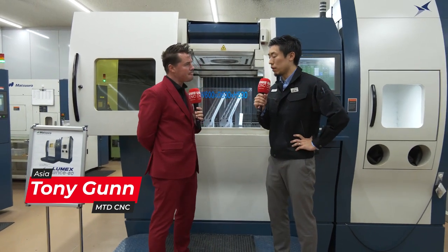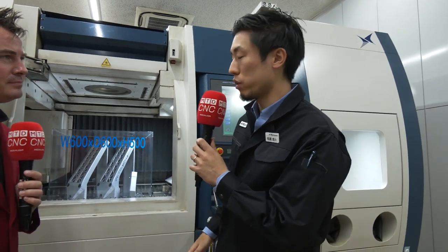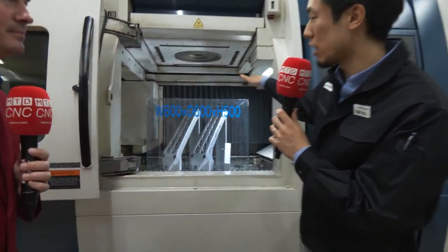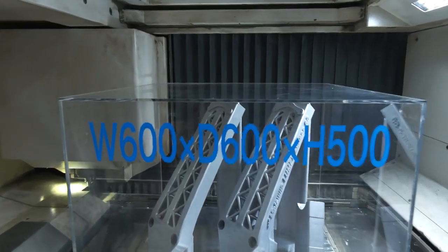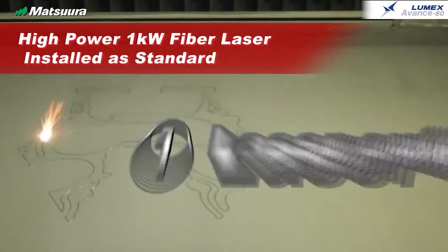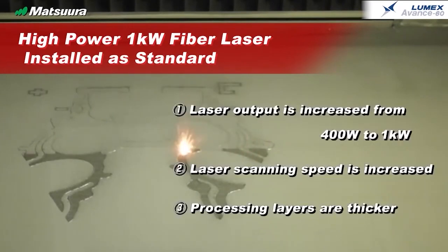Sure. So we have two machine models, which is the Lumex Advanced 25, which we discussed earlier. This is the Lumex Advanced 60. This machine can print a part up to this cube, up to this size. So obviously, if you have multiple parts, we can print them at a time. This part particularly, it takes 84 hours to complete all three parts.